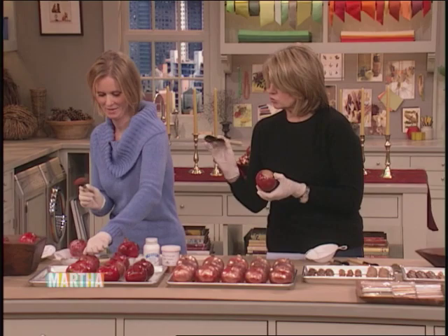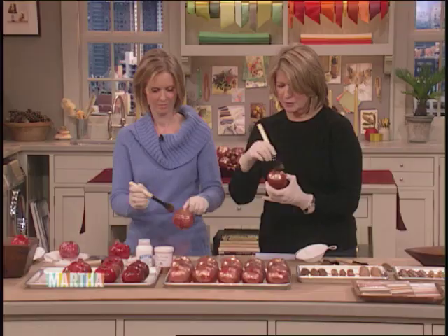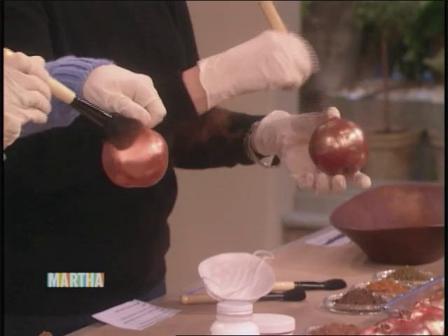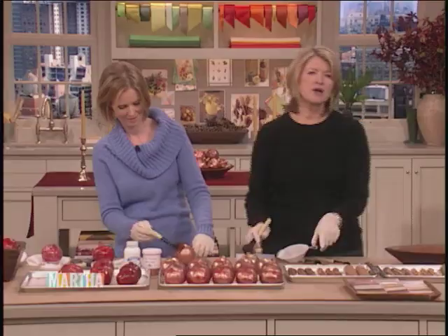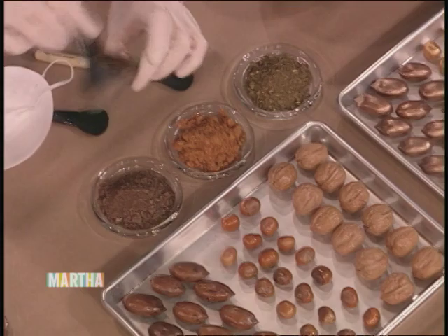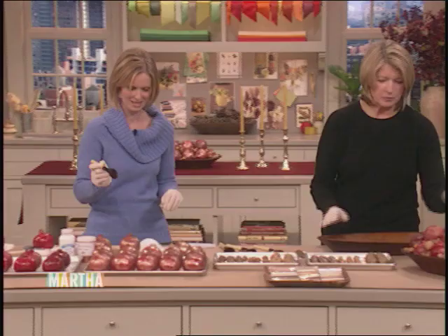You know how you use blush on your cheeks? You want to give this just a blush of color. Use a soft, real bristle brush and just rub this powder all over. Not too much. Finish all of the beautiful pomegranates, then do the same thing with nuts — we have filberts, walnuts, and pecans. You can get the mica powder at the craft store. There's lots of interest in crafts these days, and stores like Michael's or Sam Flax here in New York carry these kinds of powders.